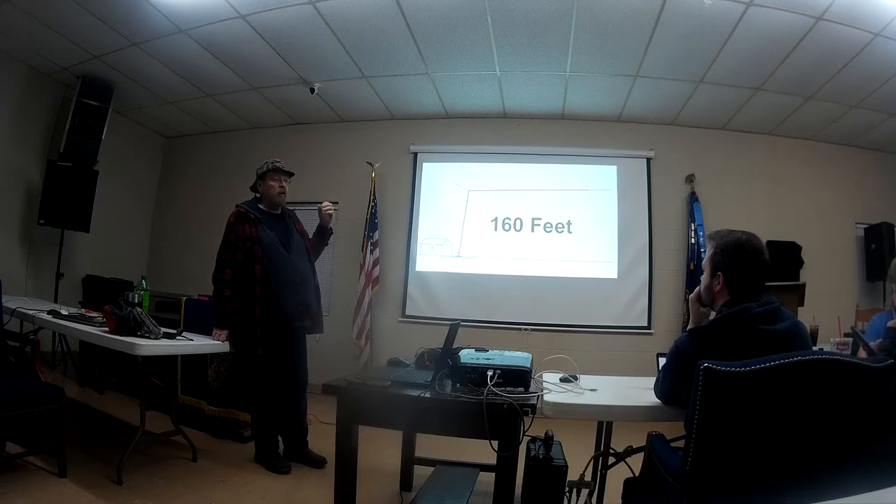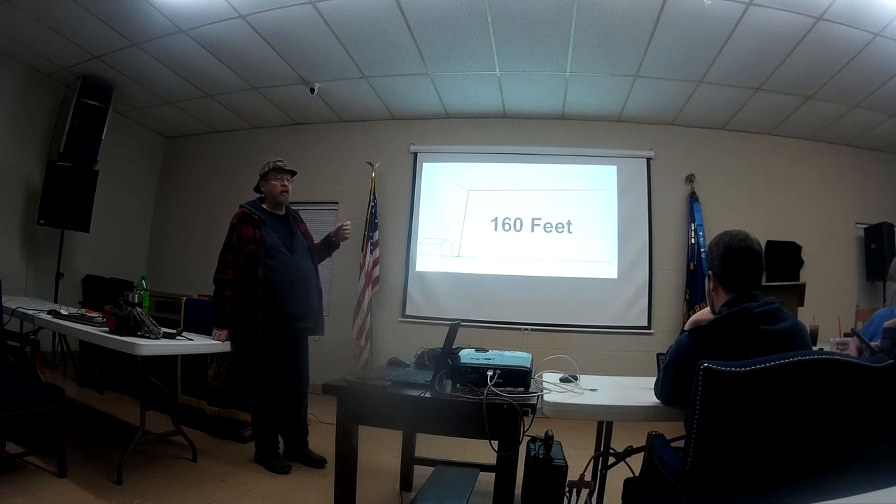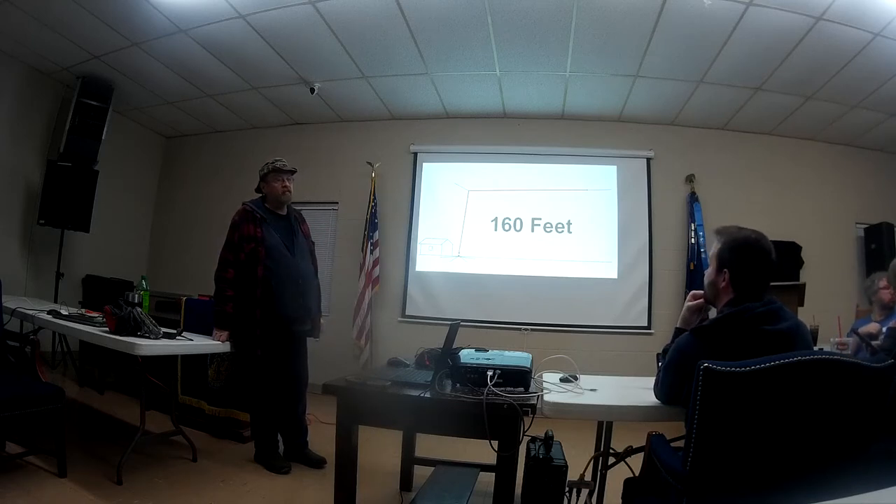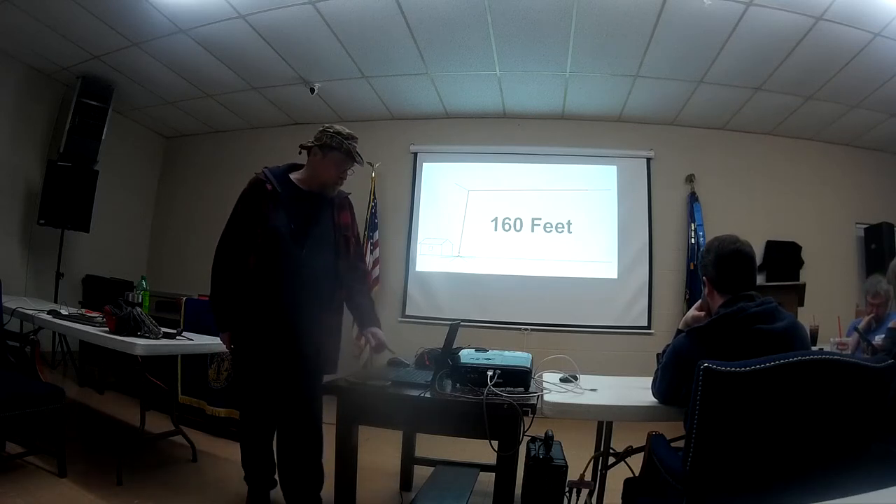My argument on that one is: on my strictly tuned 40-meter vertical, I hear noise. I switch to the horizontal 160-foot-long antenna and I hear stations in South Africa — and the noise level? It's quiet.